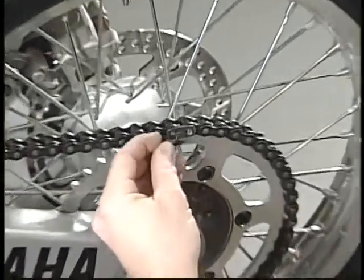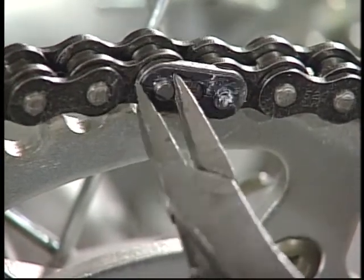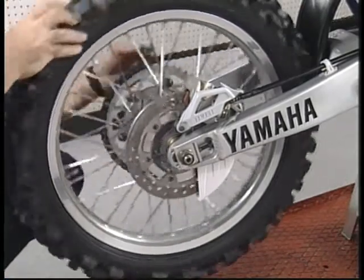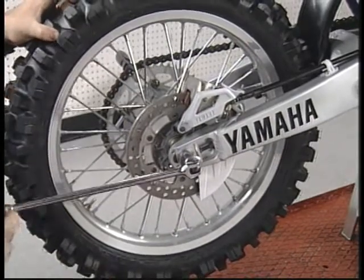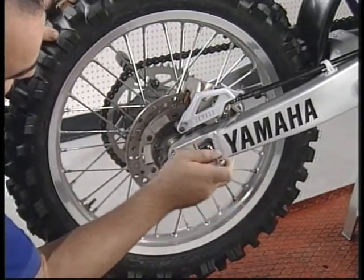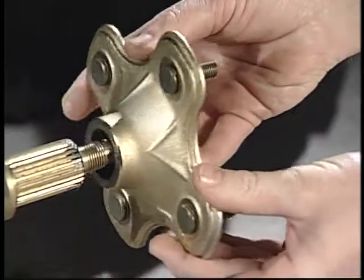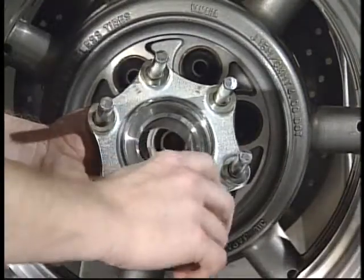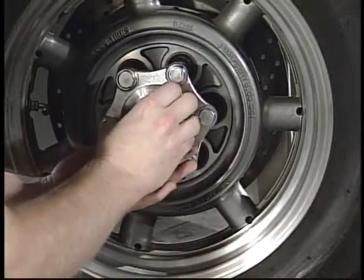When installing drive chains, make sure to install the chain clip with the closed end in the direction of rotation. After adjusting a drive chain to the desired length, place a screwdriver between the chain and the rear sprocket, then rotate the wheel so the screwdriver is wedged between them. This will pull the wheel forward and hold the adjusters in place. Torque the rear axle nut and tighten the adjuster bolt lock nuts. Make sure to lubricate all drivetrain axle splines and drive shafts with lightweight lithium grease, and if applicable, also lube the rear wheel clutch hub pins and splines.